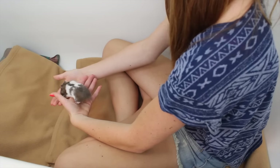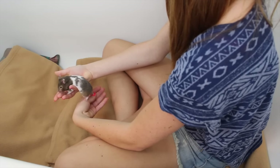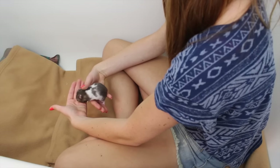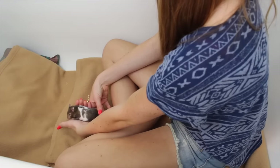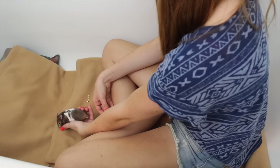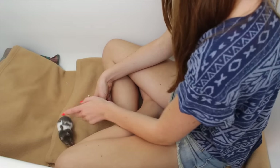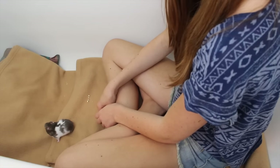Try to trust your hamster. If you're really scared they're going to bite you, you can try gardening gloves to pick them up. Most likely your hamster won't bite — the only reason hamsters bite is because they are scared, so just try to be gentle with your hamster.